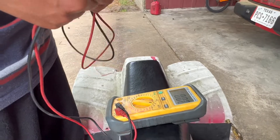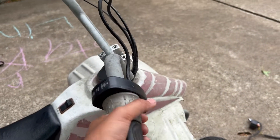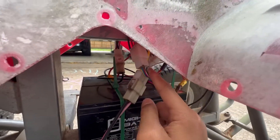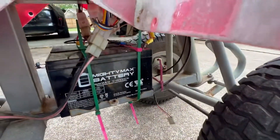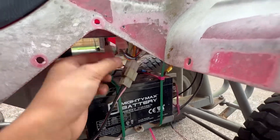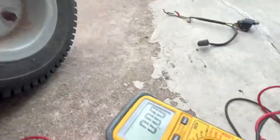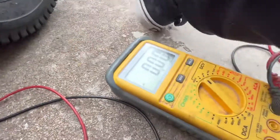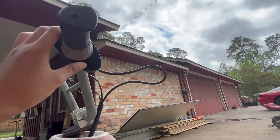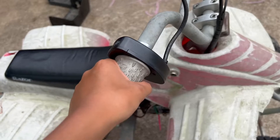First we took out the switch to see if it was working. We unplugged the wires, twisted them, and checked if it would let electricity pass through. The throttle cable looks like this — it's hiding right here. Take it out, put the probes where the power passes, press the throttle, and see if it's getting any voltage. If it's not, your throttle is the problem and needs to be replaced. I just twisted it and it worked, so we know the throttle is good.